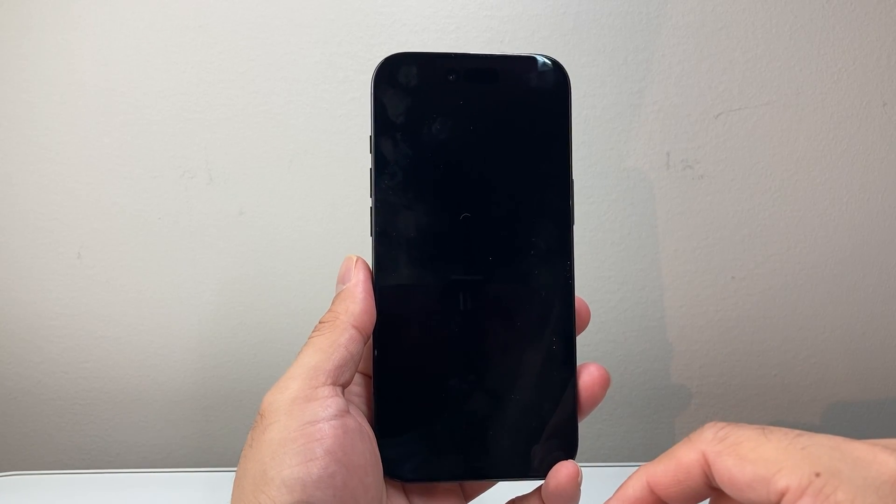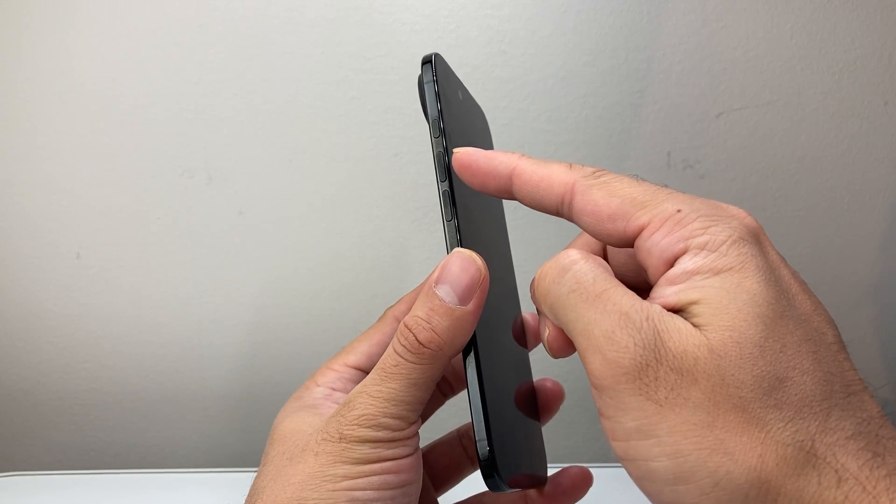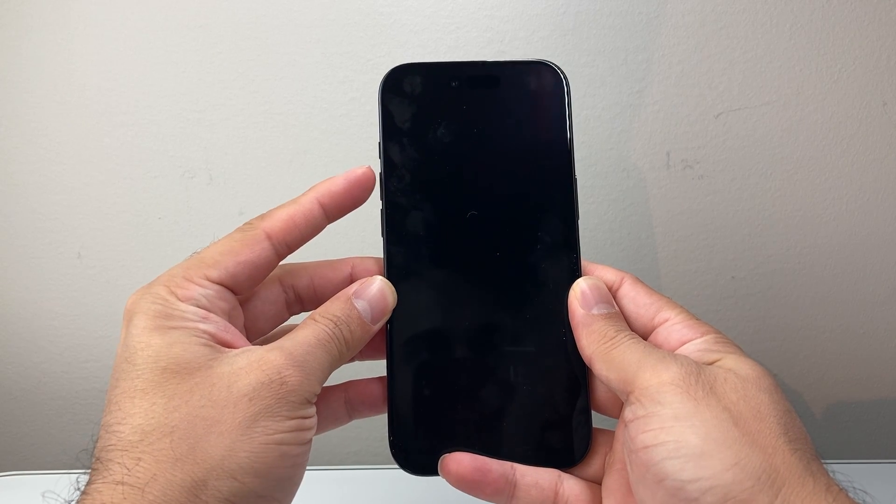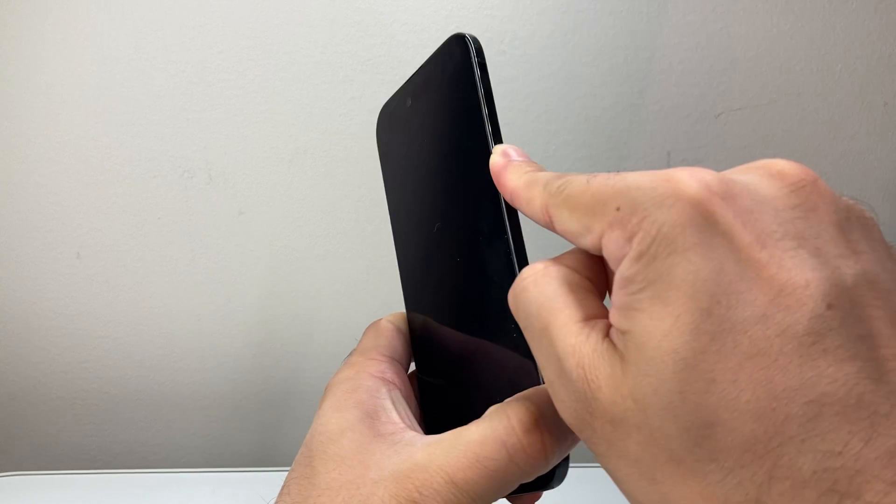Now let's say you charged it and it's not that — you're going to follow these steps to fix it. You're going to quickly press and release volume up, then volume down, and then hold on to this side button. So follow this sequence: quickly press and release volume up, volume down, and then hold on to this big side button.